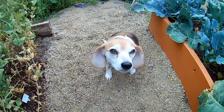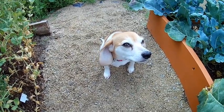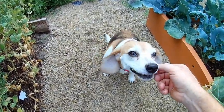This is Mii, our dog. She's a Cheegle, which is basically half Chihuahua and half Beagle, but she loves snap peas.